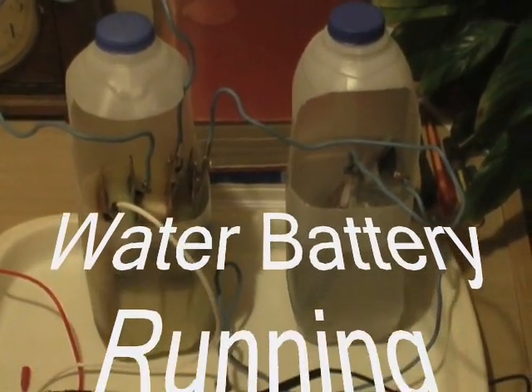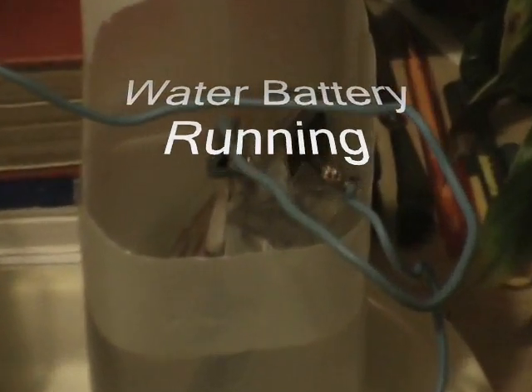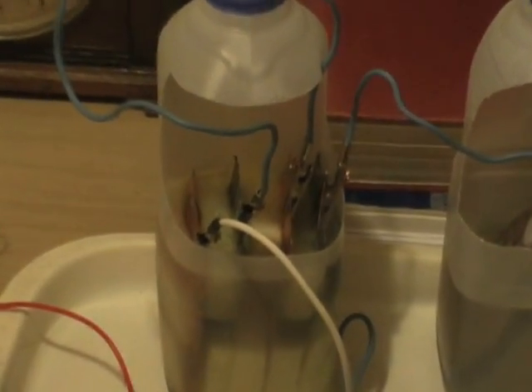Made copper and zinc plates — one pair in there, just wrapped in perforated polythene. Two pints of water and then a teaspoon of sea salt. This one has two pairs.